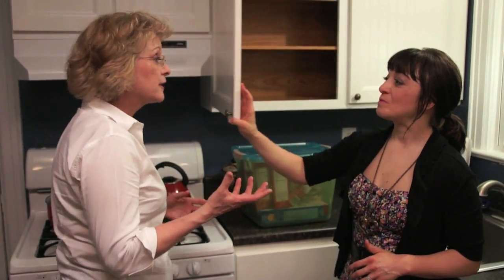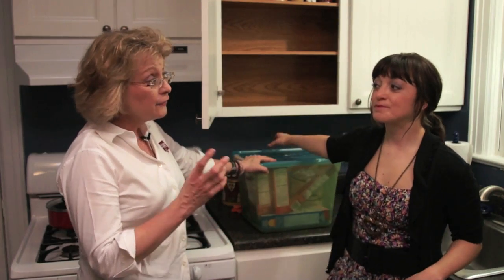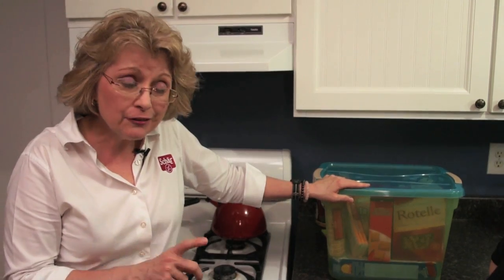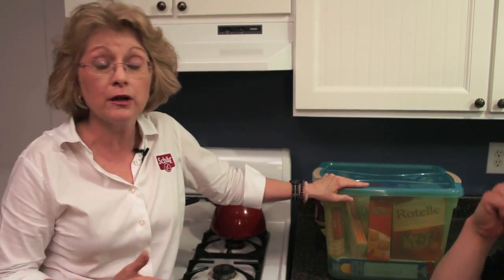One of the first things we need to realize is — remember all those things we took out of the cupboard that were wheat based? If you're lucky enough to be in a household that's all gluten free, those can just be pitched — you can send them to a neighbor that still eats gluten. If, however, you're like most of us where you have people eating gluten as well as people eating gluten free in the same house, we need to come up with another strategy.